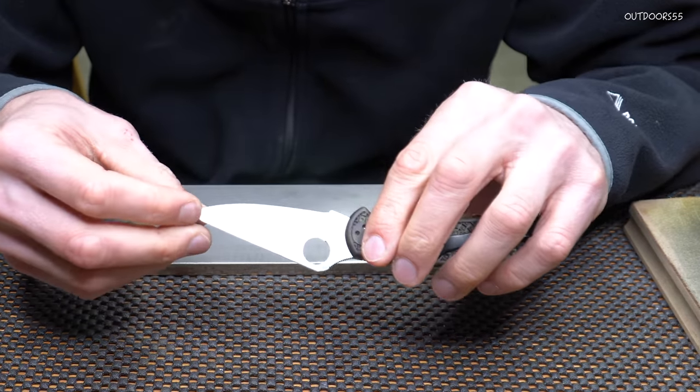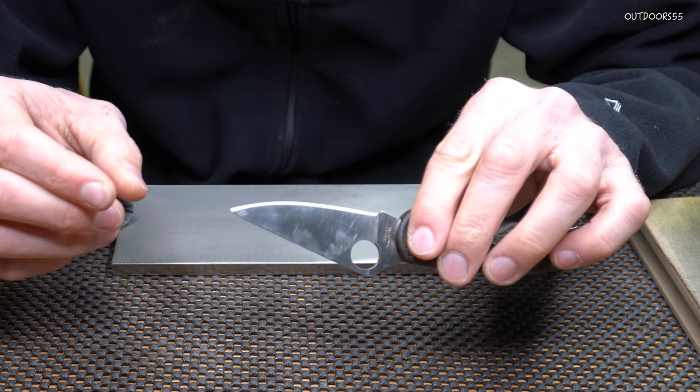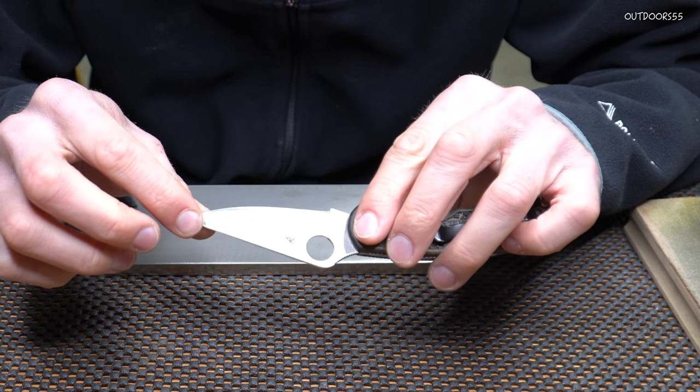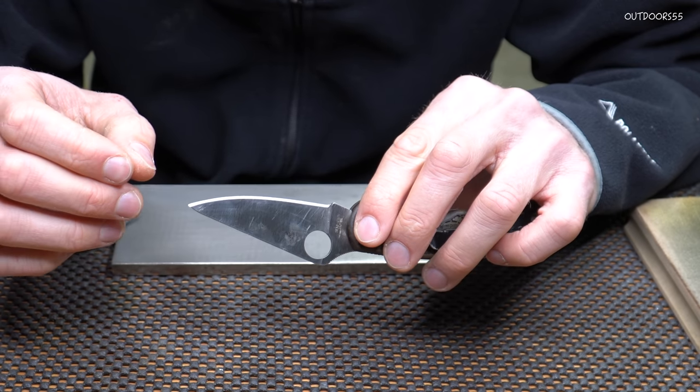At this point, after a minute or so, we are completely apexed everywhere except for the point where that big chip was. We're just going to work that out over another minute or so and then show you the edge.